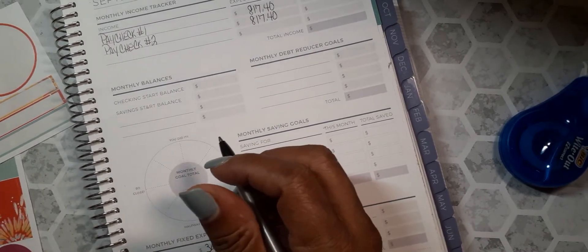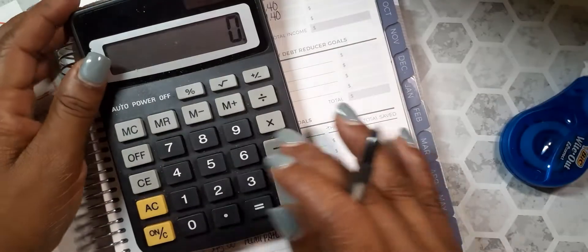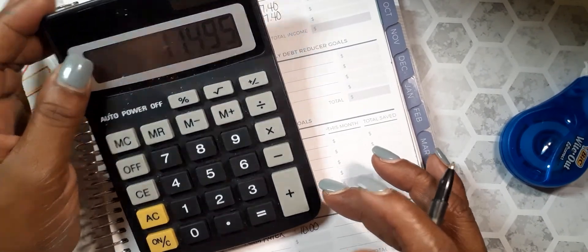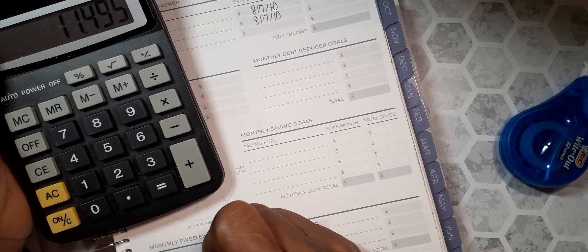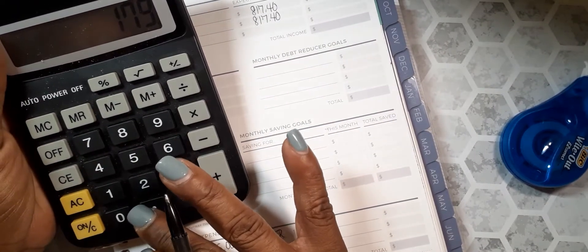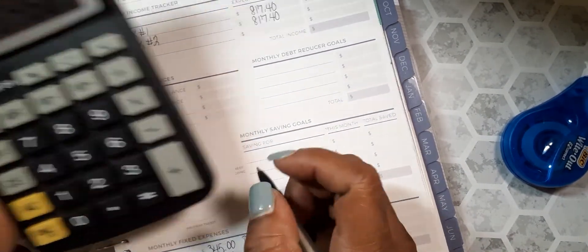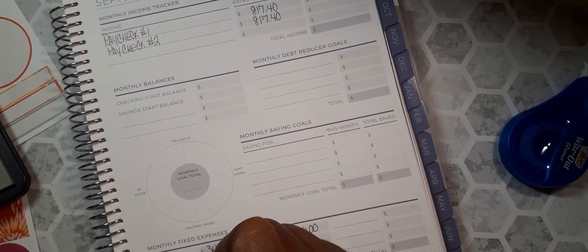Spectrum — my half is $11.50. Then $89.69 for Dish.